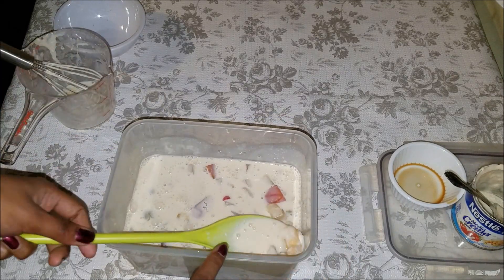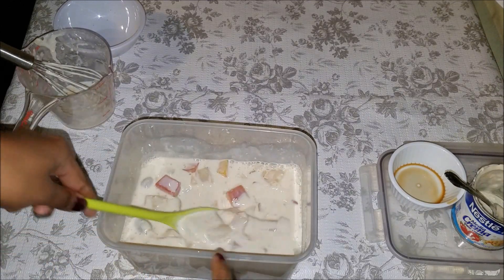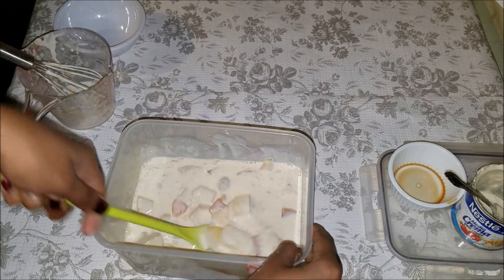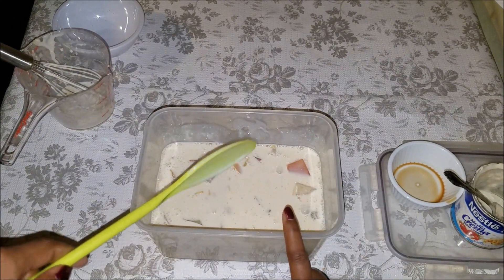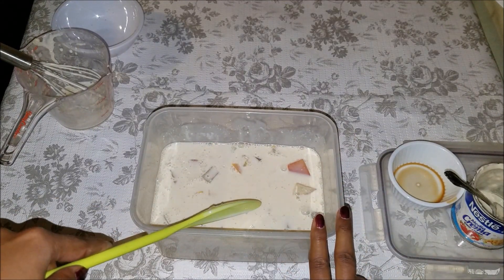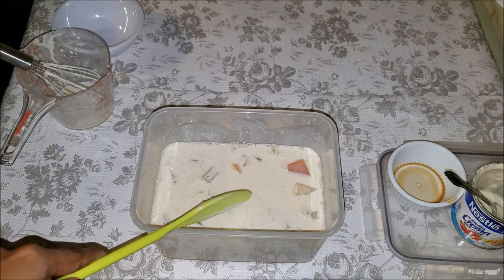If you want this to be thicker, don't add the milk. If you want it thinner, add a little more milk. Now cover it and put it in the fridge for a few hours until it's really nice and cold. You can also put it in the freezer — not until completely frozen, just a little bit — and it'll taste absolutely amazing.